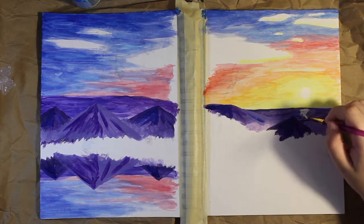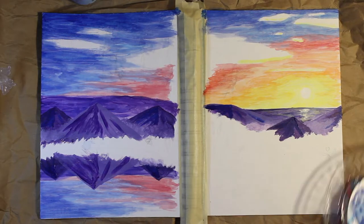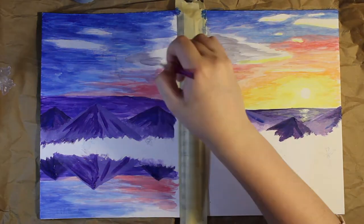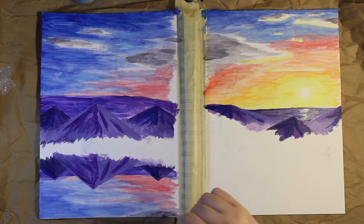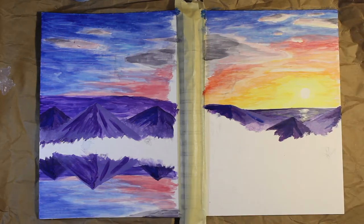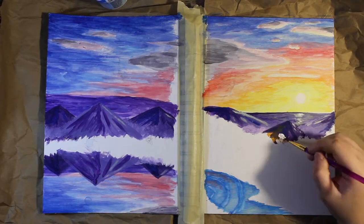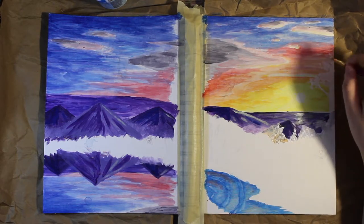I took a lot of inspiration from Bob Ross for this one, especially with the mountains — nowhere near as good as he is, but I was really inspired by watching his videos. A fun fact: for the gray in the clouds, I actually mixed blue with orange to get that gray. I also added a little bit of pink to the clouds, because my favorite thing when watching a sunrise is seeing that pink glow — I think it's just gorgeous.